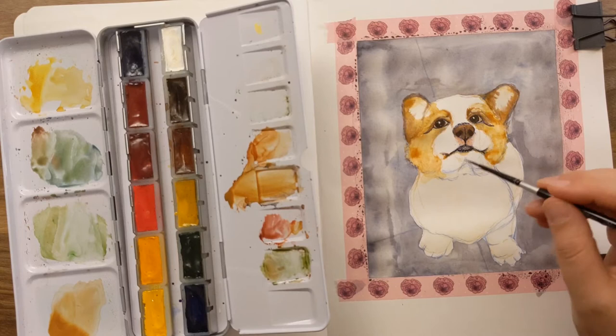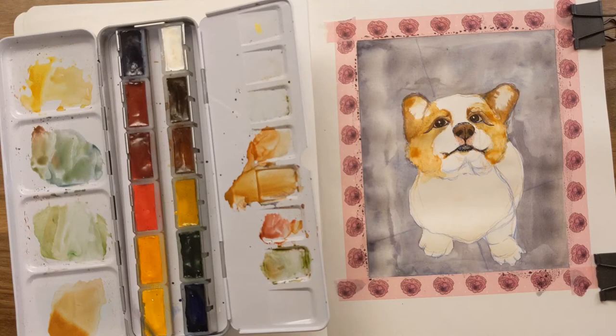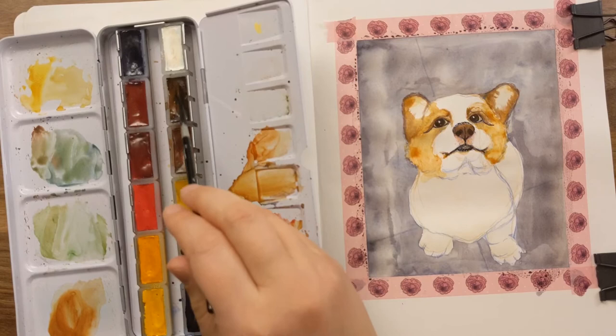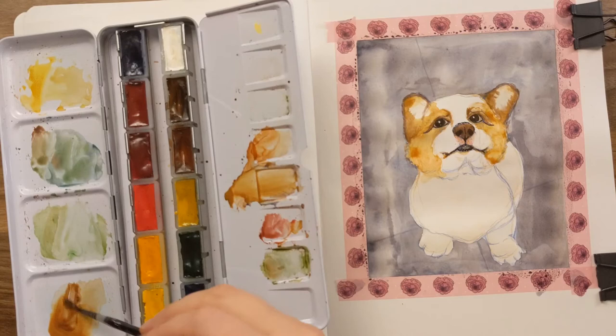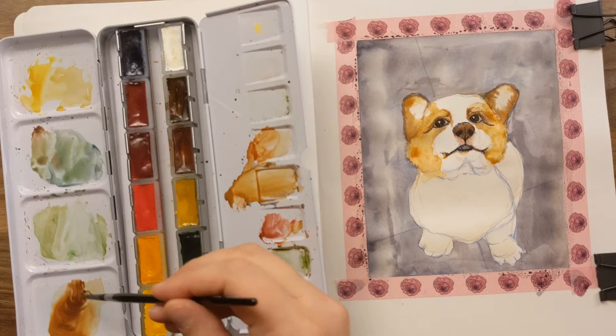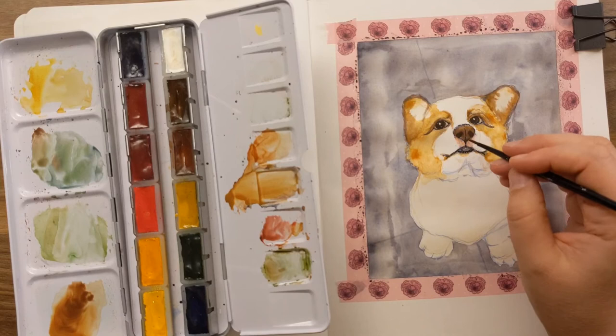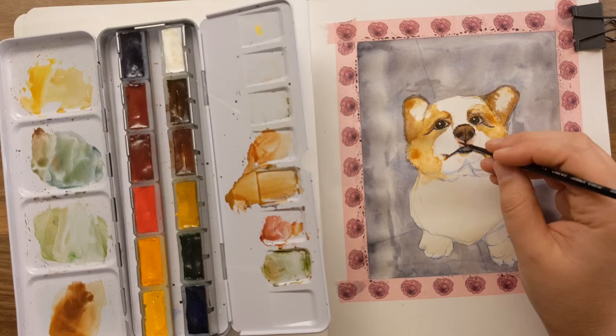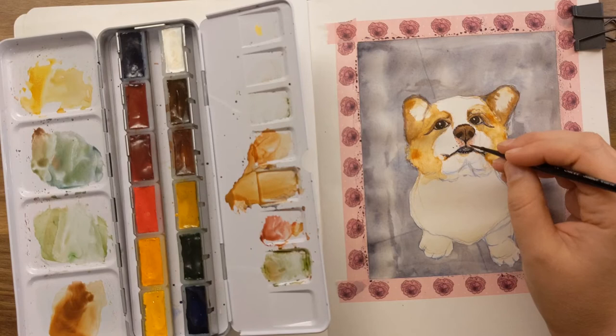Next move is a darker brown — I'm dipping into my burnt umber. This is why I love these big full-size pans that Da Vinci gives you in this palette; I don't have to dig my fancy Silver Black Velvet into a little baby half-pan and smush it. Now I'm using my detail brush because we're getting into some detail. There are cute little dots here — his whisker base.